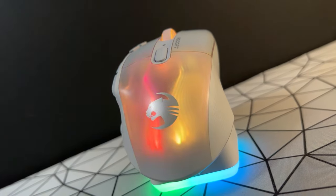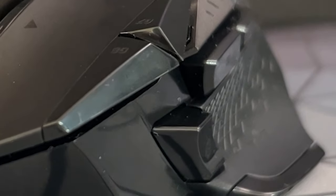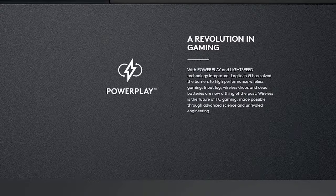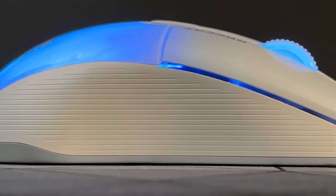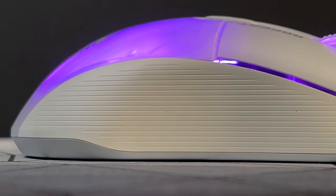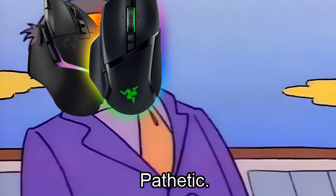This category of mice focuses on including lots of features such as unlockable tilt-shift scroll wheels, thumb buttons, 10-plus programmable buttons, DPI shifts, docks, wireless charging technology, and more. And the Kone XP Air attempts to top the charts in terms of the quantity of features, but how does it compare against the juggernauts of the G502 and the Basilisk?